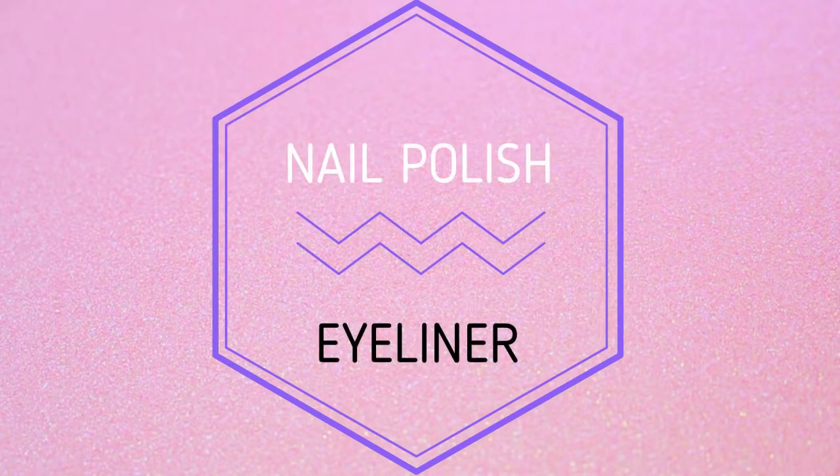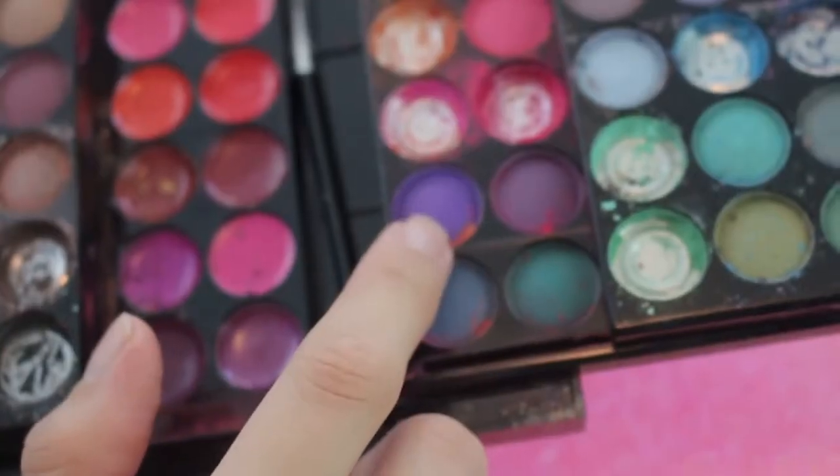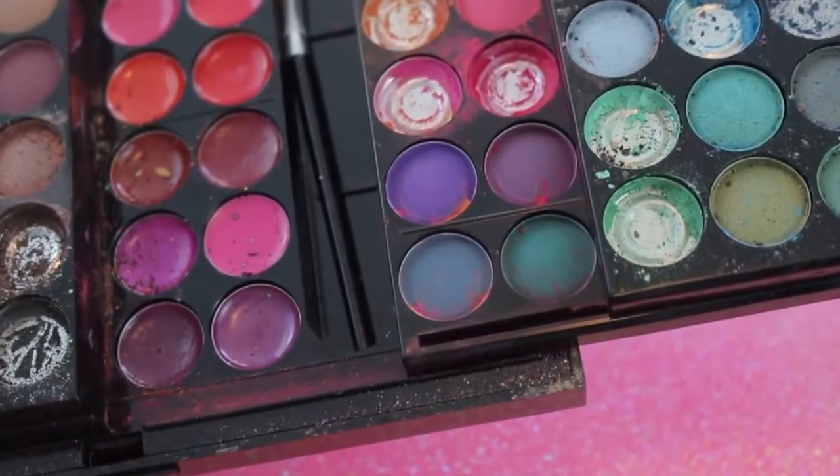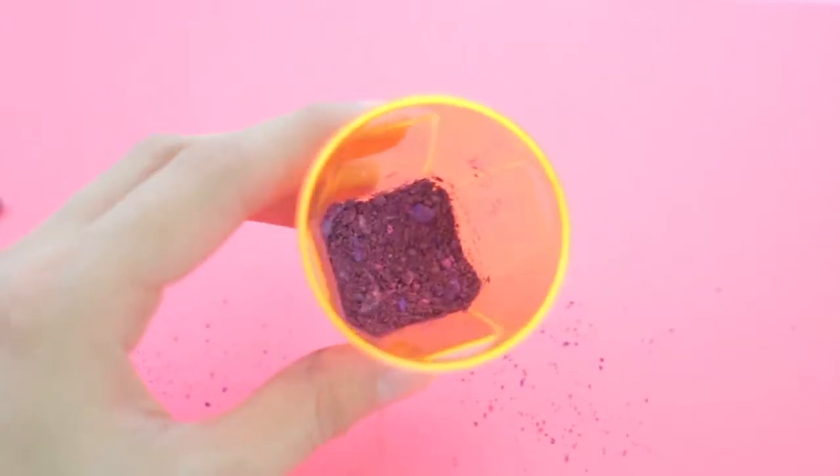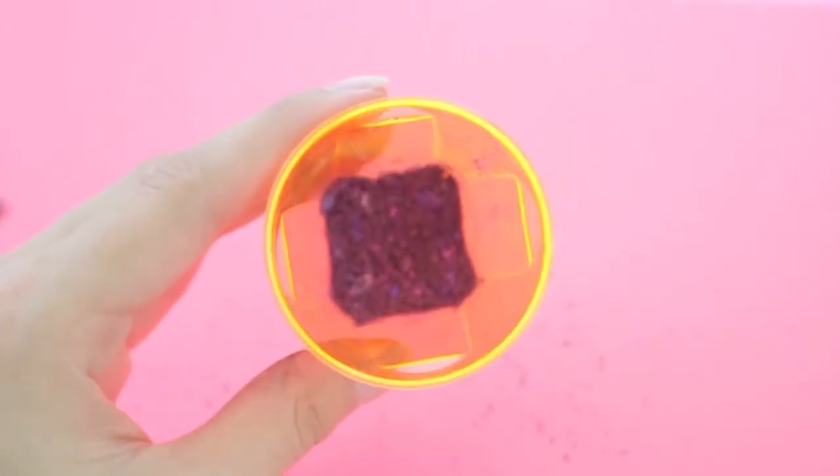That's enough chit chat, let's get started. The first nail polish makeup I'm going to show you how to make is a nail polish eyeliner. You can choose whatever color you'd like — I'm going to make mine purple. In a mixing container, add in some eyeshadow in whatever color you want your eyeliner to be. I added in a bunch of different purple-toned eyeshadows.